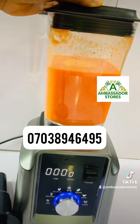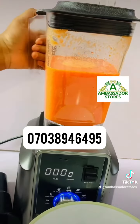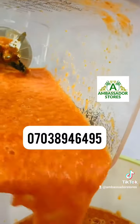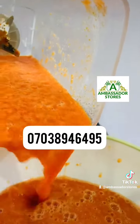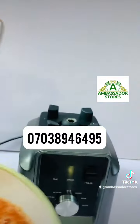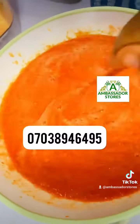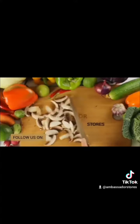So now it's almost done. You can see the blue button is on, which means your pepper is done. This is 40 seconds — less than one minute and our pepper is ready. We have the blender for sale. We have both the manual and the digital. It's available at Ambassador Stores. Follow, like, and share my video.